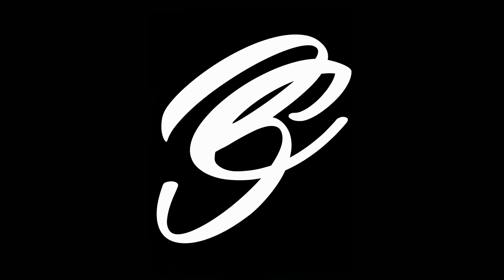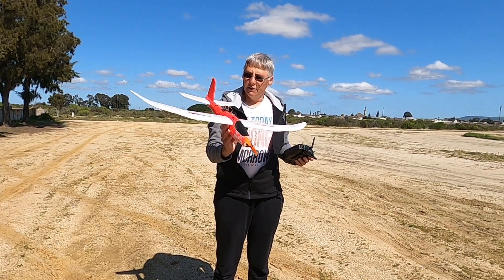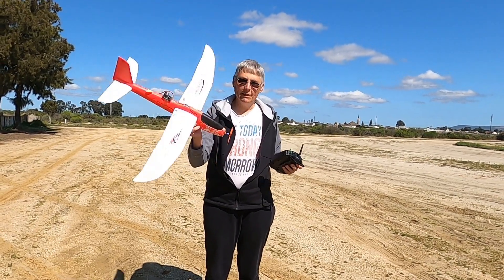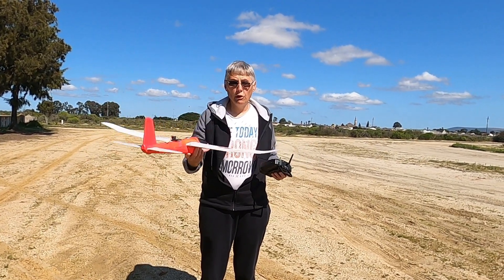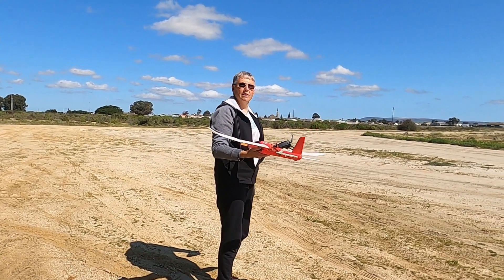I'm at the field now. What I've done, as I said earlier, is put this stabilization system into this little plane and I'm using S-BUS. Let's give this a go and see what happens — which way is the breeze? Coming in that way. Okay.